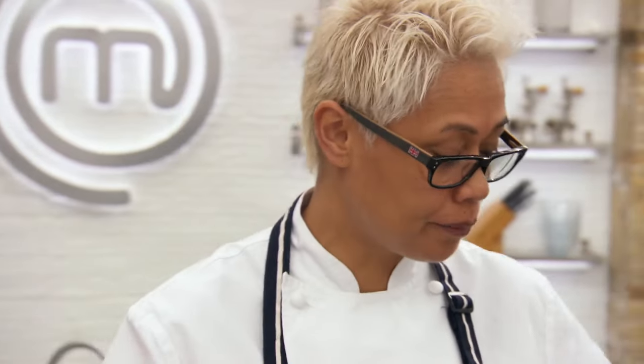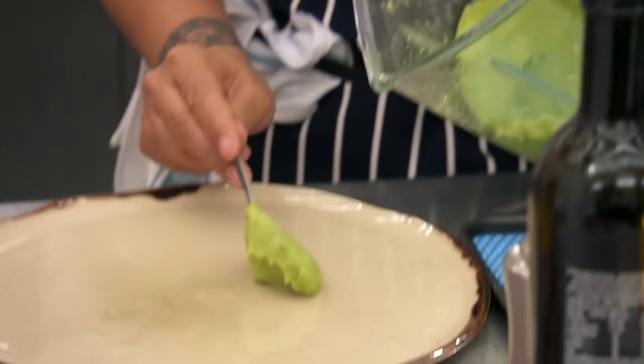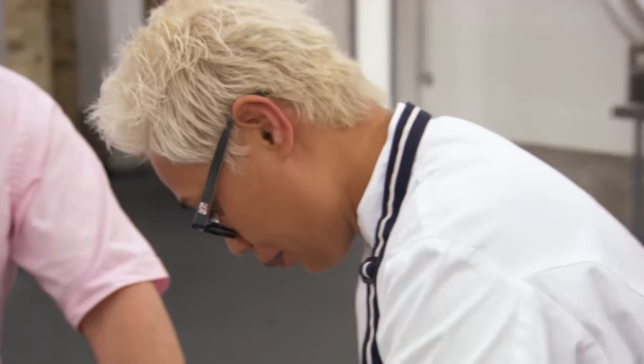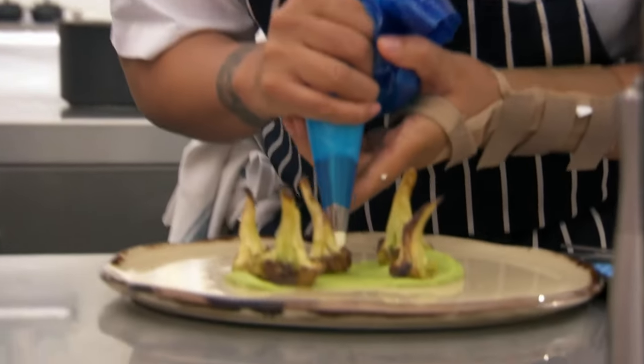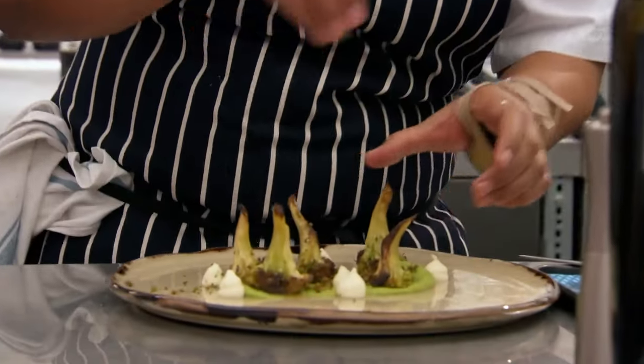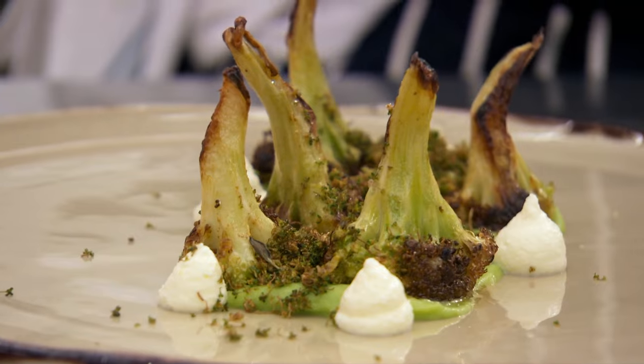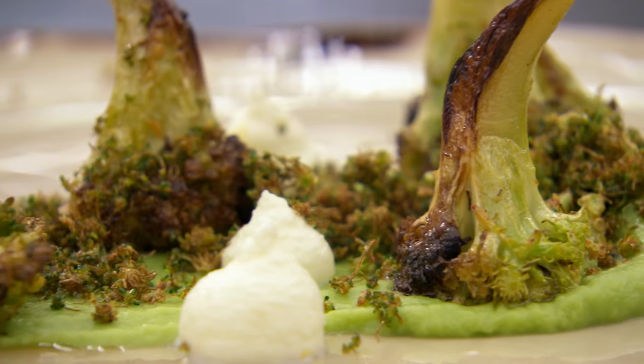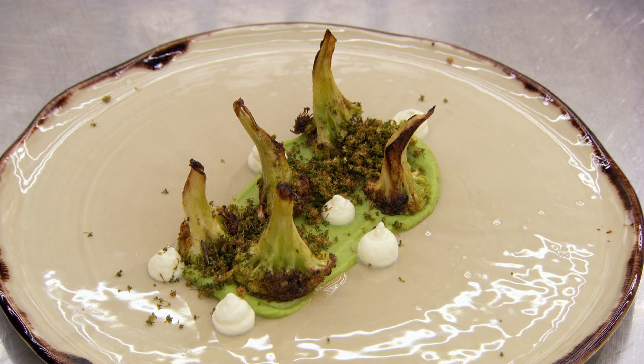That's everything ready for me to go. Quite simply, spread it onto the plate, and then I finish it with my crumb. And there we have it — broccoli three different ways, garnished with a little goat's cheese.